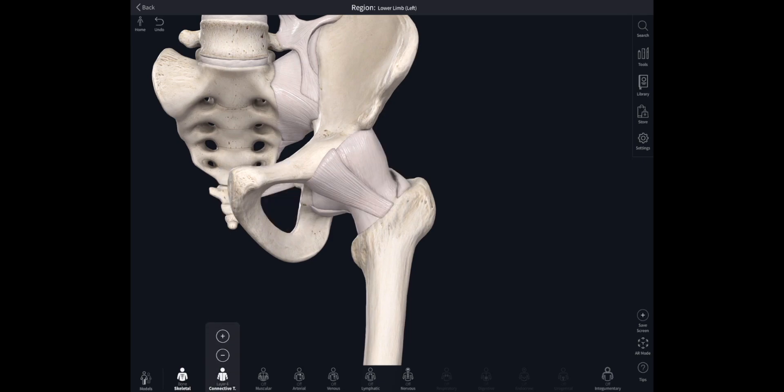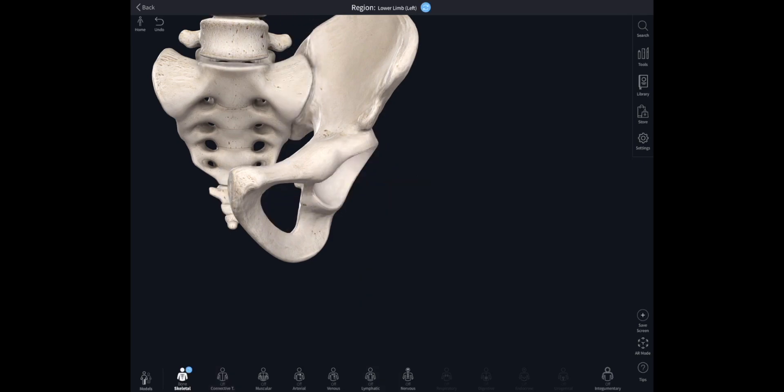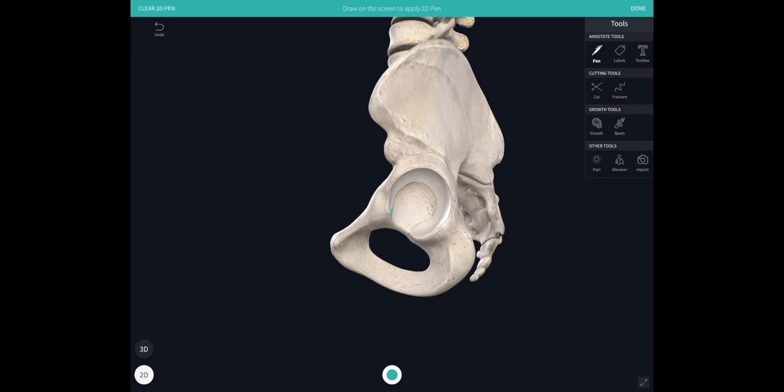Now we'll strip away all of those ligaments, take away the femur as well, and have a closer look at the hip socket — the acetabulum. You'll notice that the articular surface doesn't cover the entire inner surface of the bowl. It's C-shaped, wider at the top where most of body weight is transmitted when standing upright, and this area is covered with hyaline cartilage, the articular cartilage of the hip joint.